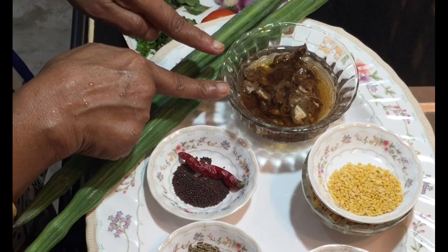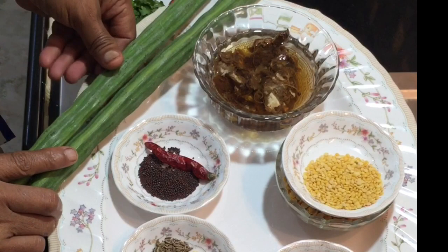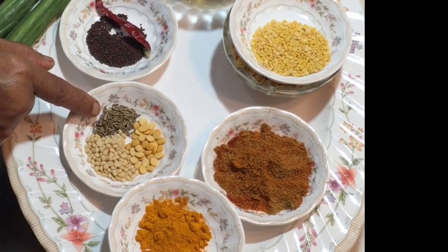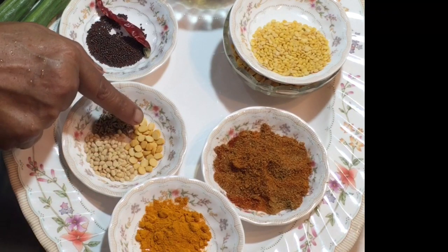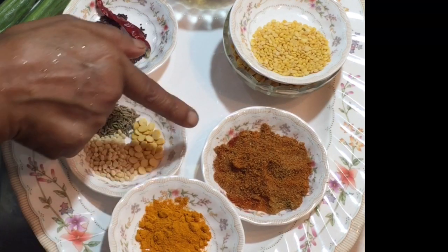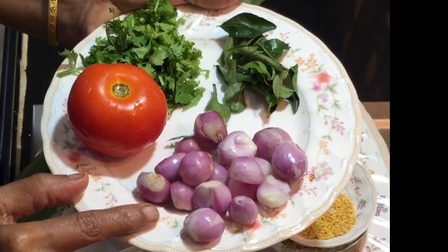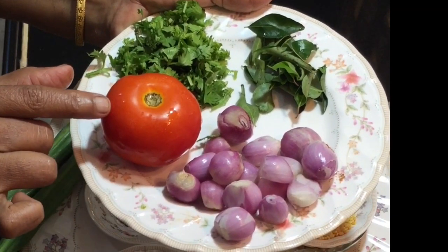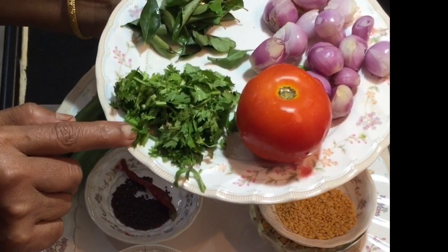Lemon size of tamarind, soaked in water. Take 2 drumsticks, 1 red chilli, half teaspoon of mustard seeds, quarter teaspoon of cumin seeds, half teaspoon of black gram dal, half teaspoon of chana dal, 1 teaspoon of turmeric powder, 2 teaspoons of sambar powder. Take around 15 small onions, 1 medium size tomato, few curry leaves and chopped coriander leaves.